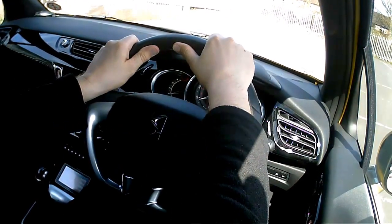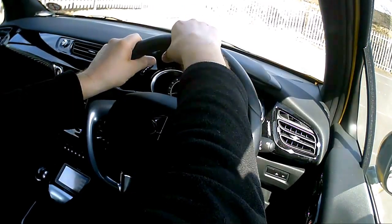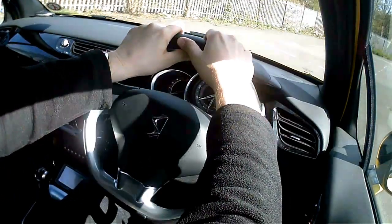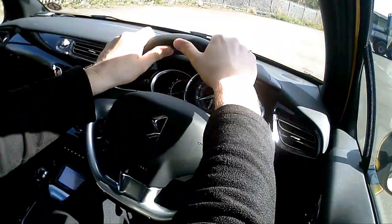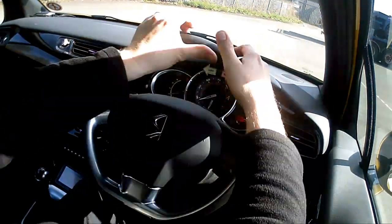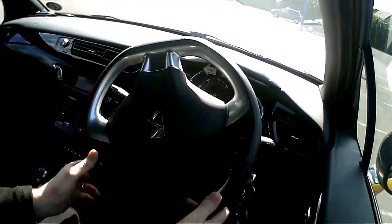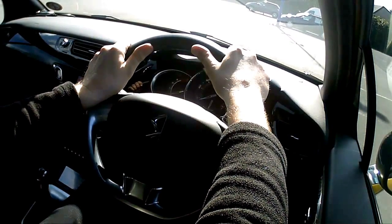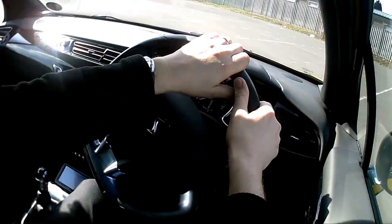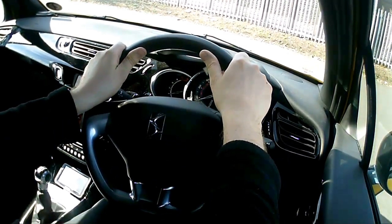I'm going to do some right turns using the pull-push technique. About to turn right — pull down, push up, hold it, and I'm going to straighten up: pull down, push up, holding it there. Once again, pull down, push up, holding it — then pull down, push up, there. Pull down, push up, holding it — pull down, push up, and then we're there. And there we go — that was a right turn.